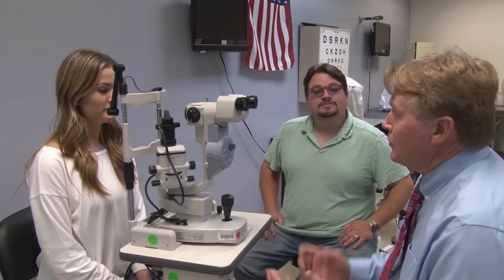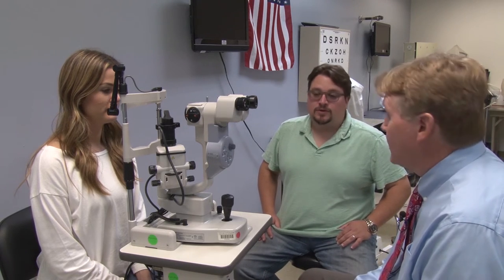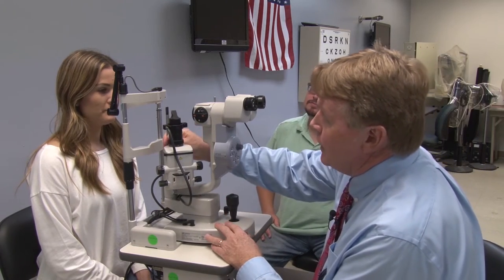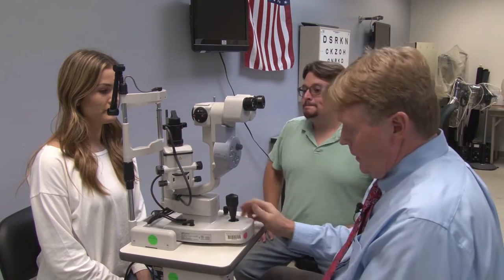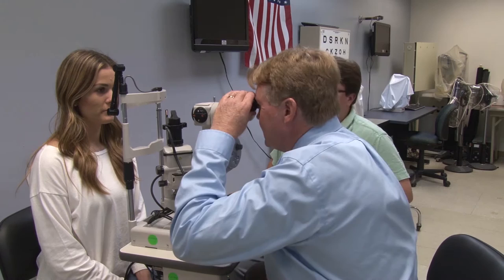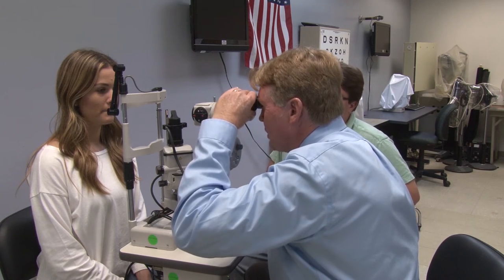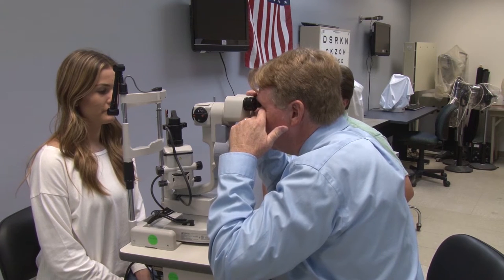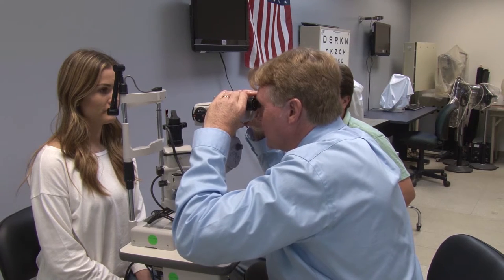Today we're going to go through the step-by-step procedure to do a pre-fit slit lamp exam. As you recall, the first step is always to focus the eyepieces. We take and put the focusing rod in there and turn the instrument on. Take a look at one eye at a time — turn it counter-clockwise until it blurs and then back clockwise to have a nice sharp focus. Same thing for the other eye. Then with both eyes open, move it back and forth like a pair of binoculars until you have comfortable binocular vision.